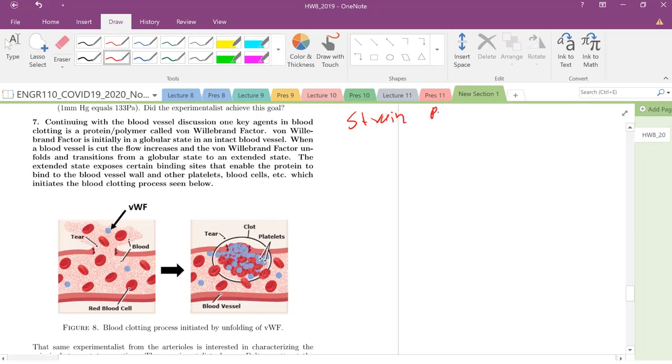We talked about rosettes quite a bit in a previous video, at least theoretically, so now we're going to actually work with them today. This problem deals with blood vessels. There's a really unique protein or polymer called the von Willebrand factor, which is really important in clotting.